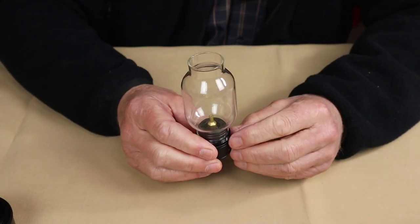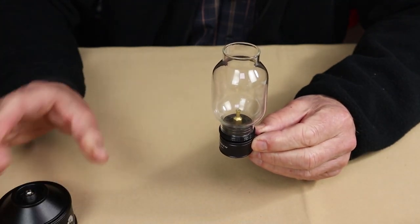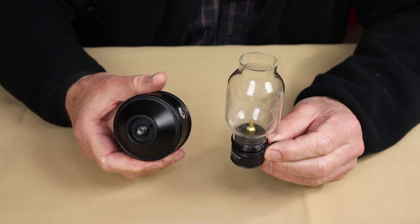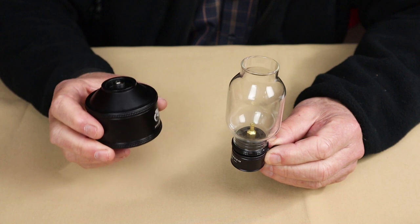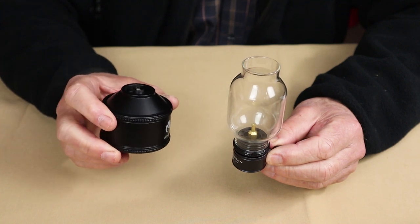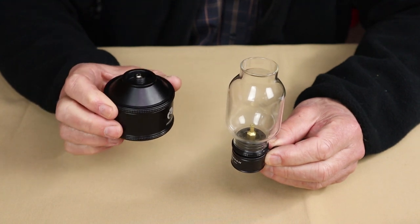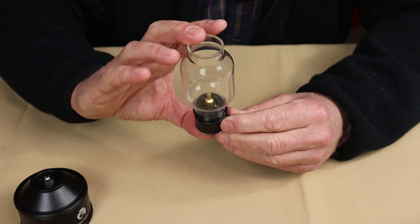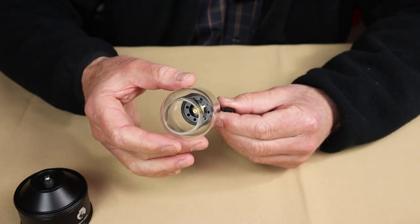The light itself comes in at 3.7 ounces, 106 grams. The tank comes in at 6.4 ounces or 182 grams empty. You can put as much as 35 grams of fuel in this. The height of the lamp itself is 170 millimeters, and the diameter at its widest is 68 millimeters.